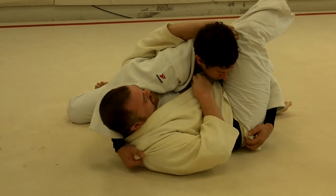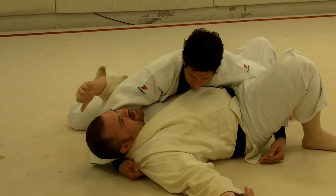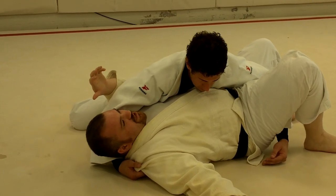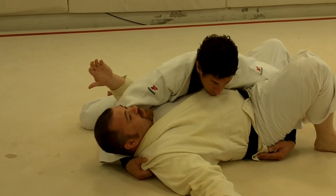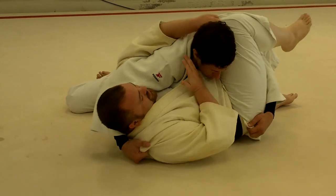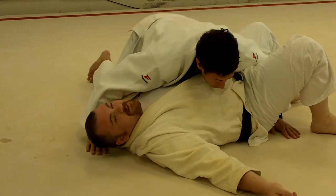Now it's sort of an unorthodox choke, but the reason I like to show it is because it leads into another lesson about how you can get chokes if you just understand the pieces and parts involved. So let's take a second and do a couple of quick practices — brace his head, feed this in here, and I'm pushing right in this spot.